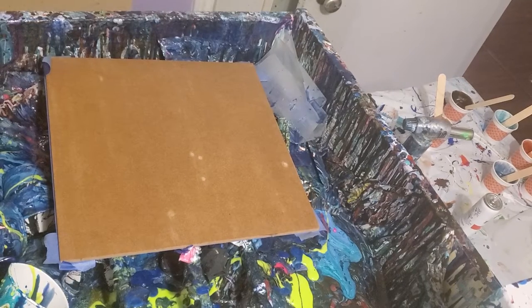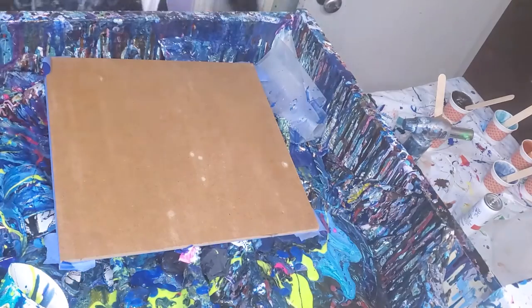Hey everybody, how are y'all doing? I'm doing another resin swipe because I'm having so much fun with these. And for some reason they're turning out a lot better than they usually do.